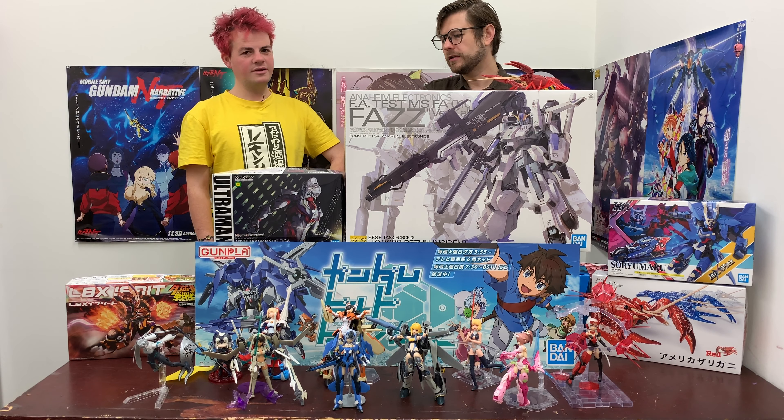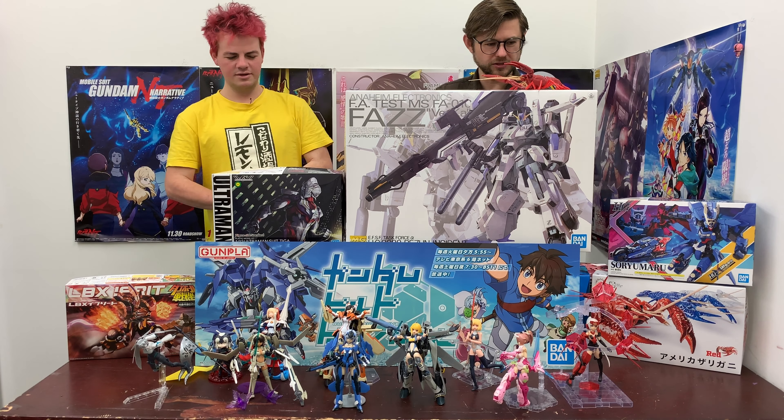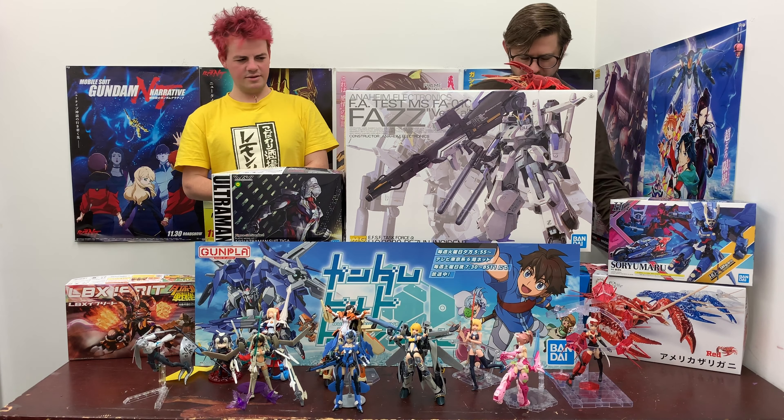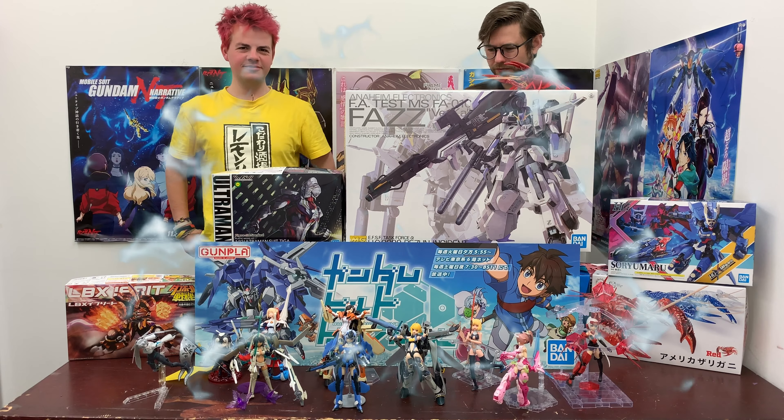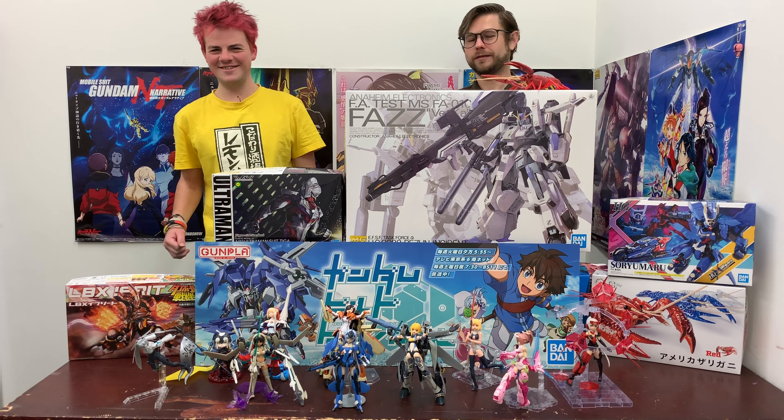Maybe there will be a little change to the studio setup — no guarantees, it's all about budget and time. Sorry for taking up your time, guys! Thank you all for watching and we'll see you next week, hopefully with a big giant Perfect Grade sitting on this table. And maybe my Gouf kit too — see you guys!